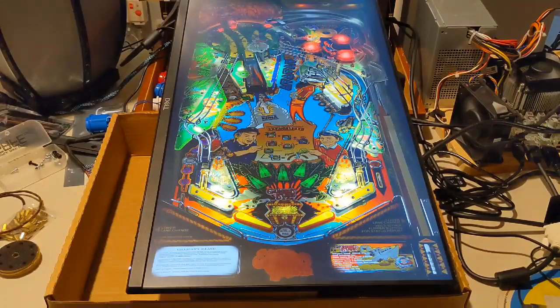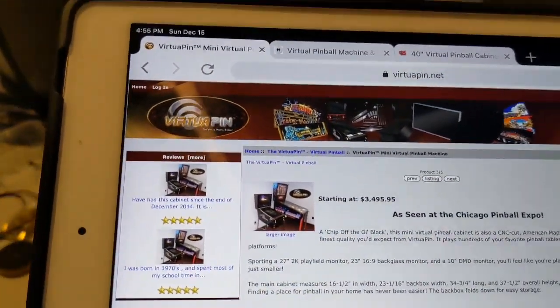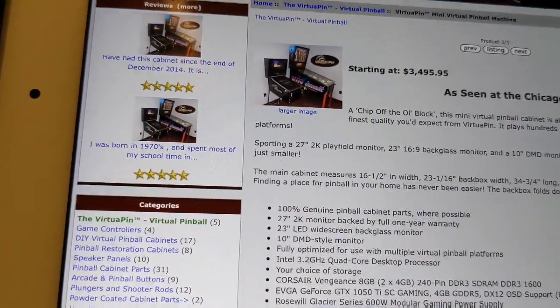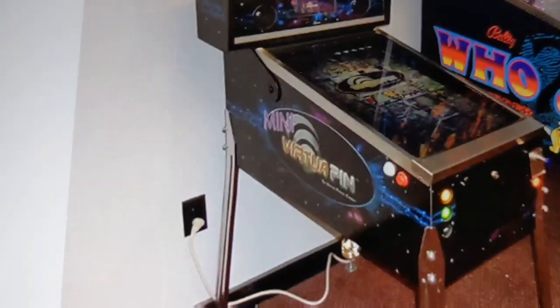There are companies that will allow you to give them thousands of dollars — typically starting around $3,000 to $3,500 — to buy their solution with all of this configured so you just plug and play. For example, Virtual Pin dot net sells a mini virtual pinball machine starting at $3,495.